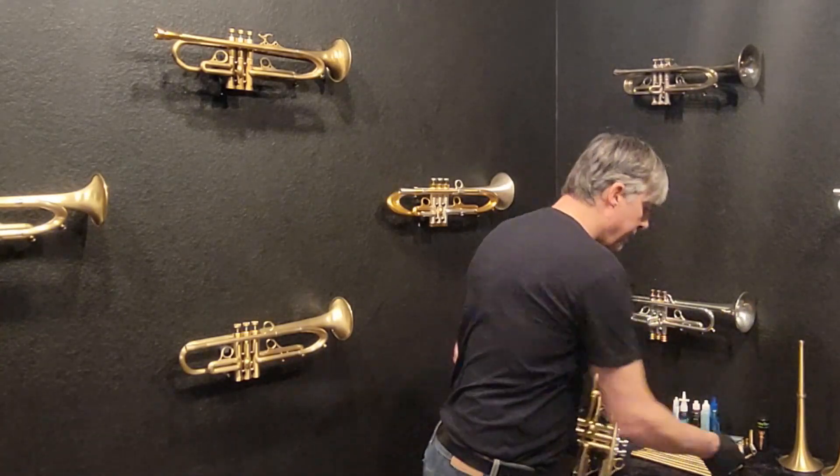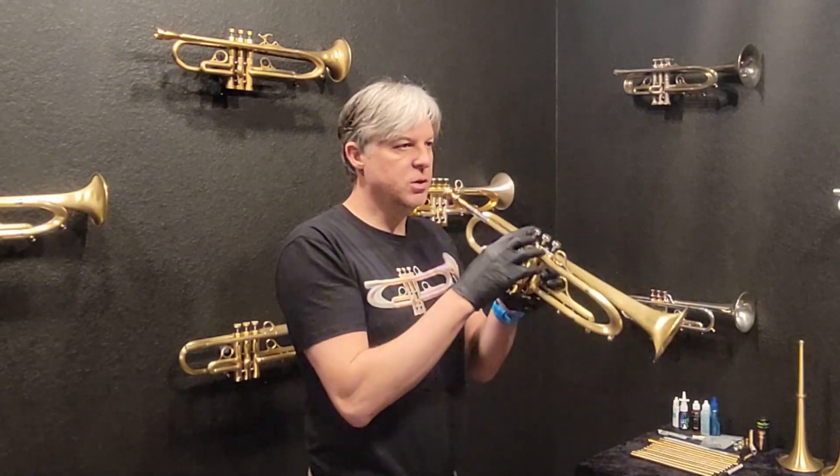Let me play this for you. I've got the Spectre Tumble in right now.